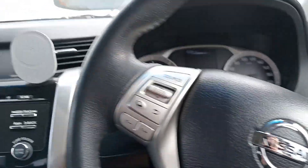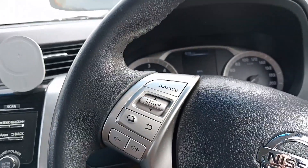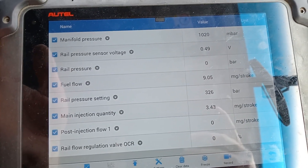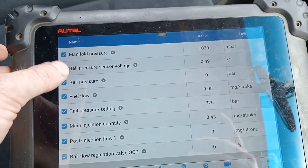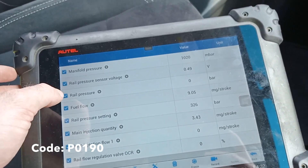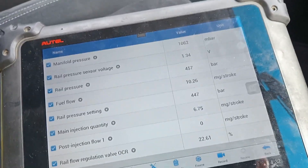Nissan Navara D23 or NP300 — the customer has complained about a loss of power and a loud clicking noise. We've brought up our live data around fuel and it had a fault code in it earlier for the rail pressure sensor circuit. That's what we're looking to be faulting, and we're going to see if we can get it to fault and see what happens with the live data.